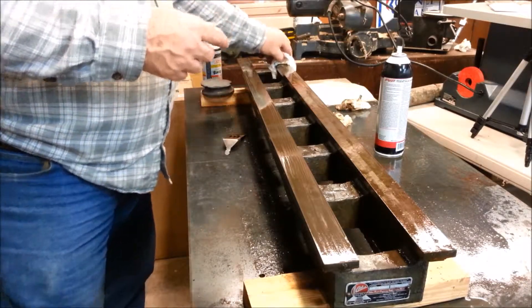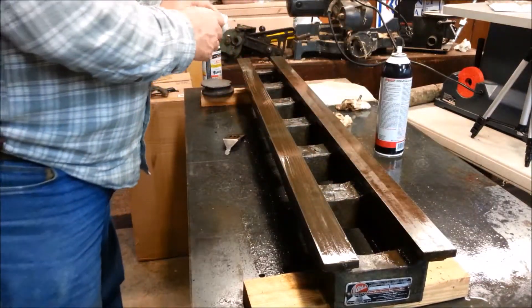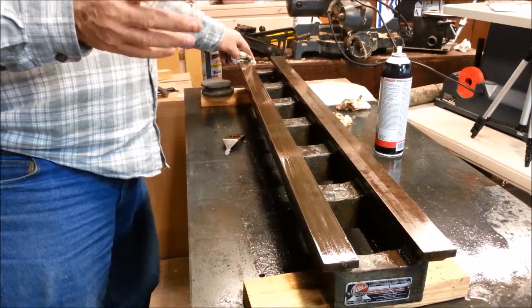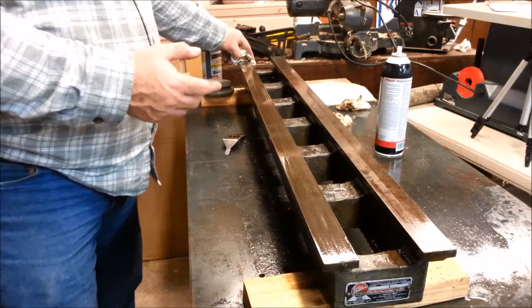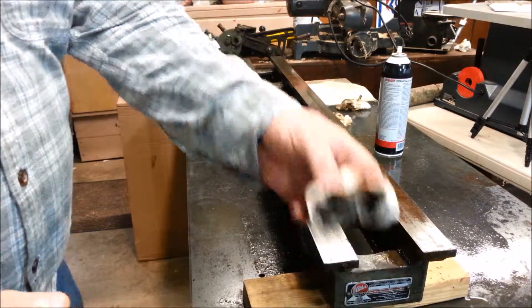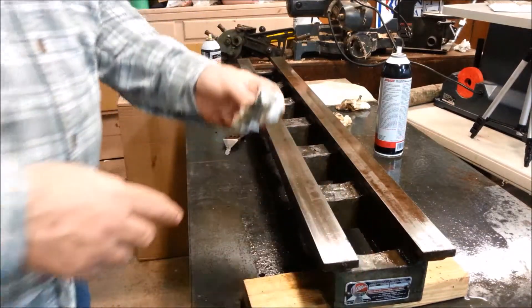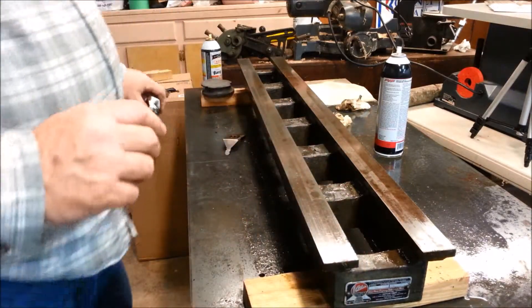Let's wipe off this side that has only been cleaned of grease, and then wipe off this side that I've stoned. The amount of time I spent stoning this before I put the camera on was probably equivalent to what I spent after I started — so not a whole lot of difference visually.